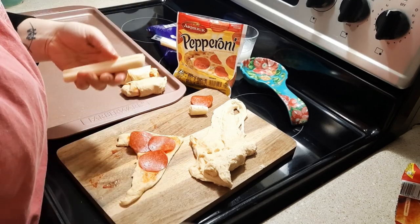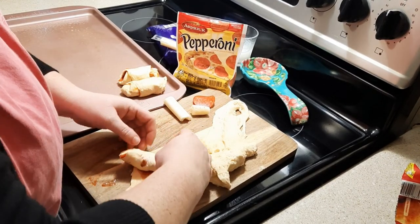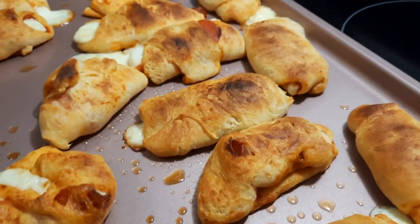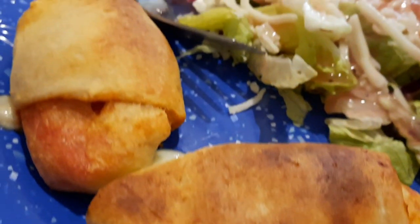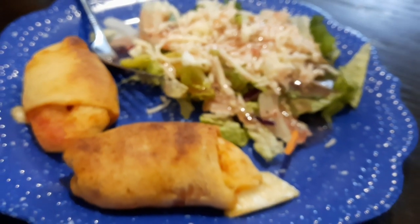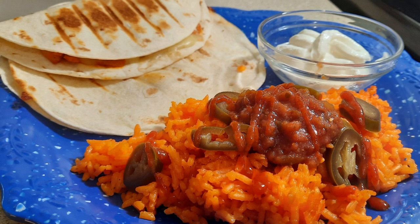I'd also like to mention that I am a sauce person, but these don't have a lot of sauce on them — that's because it gets really messy if you add too much. It's better to add just a little bit and then use some for dipping. It's just easier that way since it's really hard to roll with a lot of sauce. Here's how my plate looked once it was all plated up — we just had a side salad and it was a win-win for dinner that night.